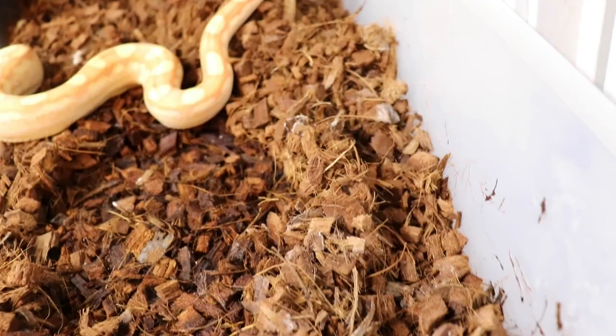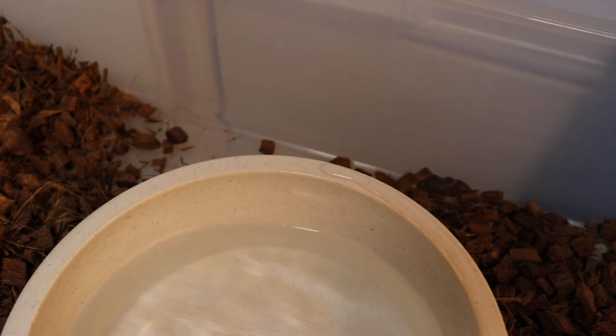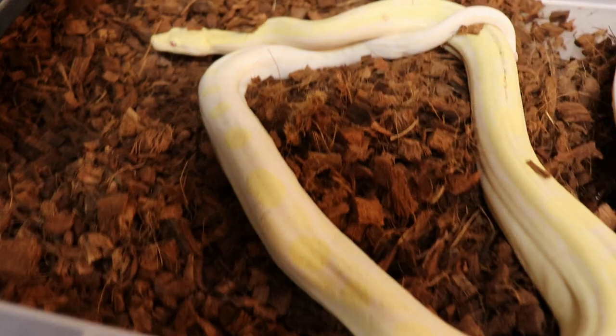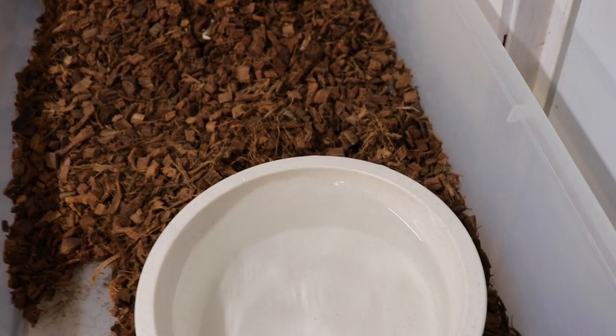Here's my IMG Motley Albino Motley — come here girl. You can see how white she's getting all down through there. And here's the IMG Albino.